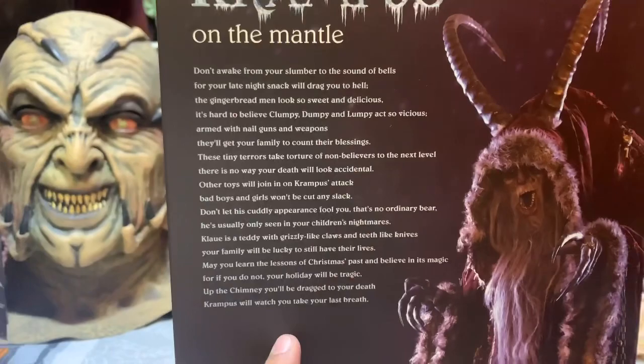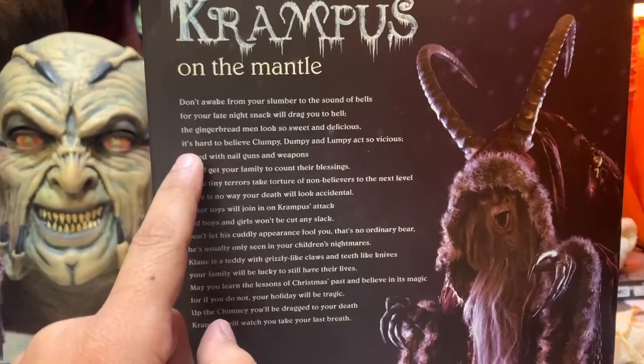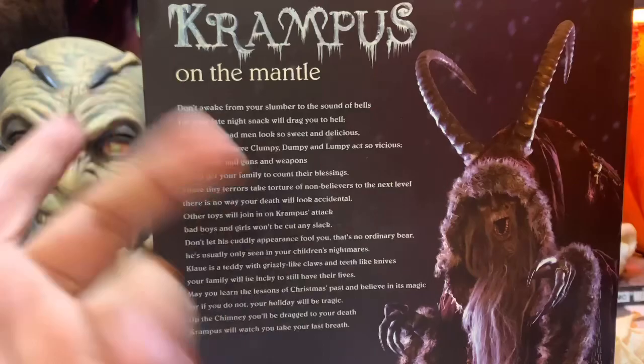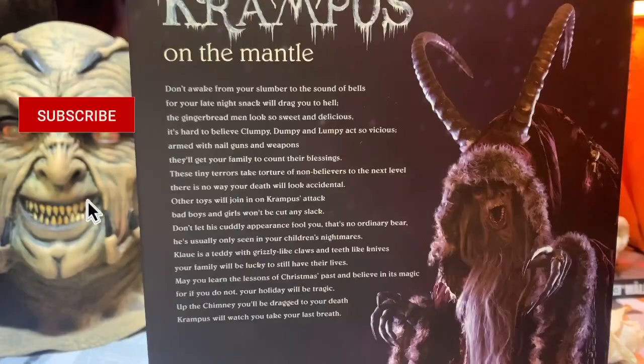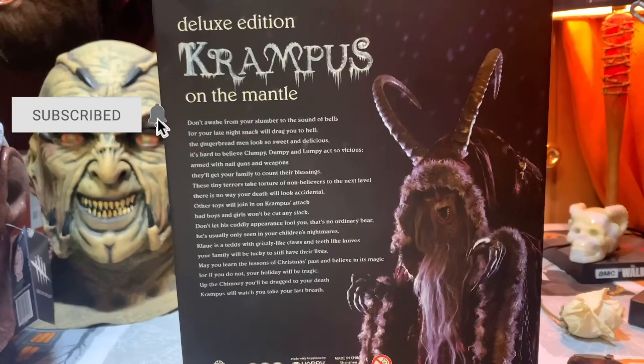Now one thing I did not know — you learn something new every day — but it's hard to believe: Clumpy, Dumpy, and Lumpy. Those are the names of the gingerbread men in the movie, which is pretty crazy. It's kind of nice that the gingerbread men actually have names. When I read that I was like, 'Clumpy, Dumpy, and Lumpy — that's awesome!' So let's go ahead and look at the rest of the box.